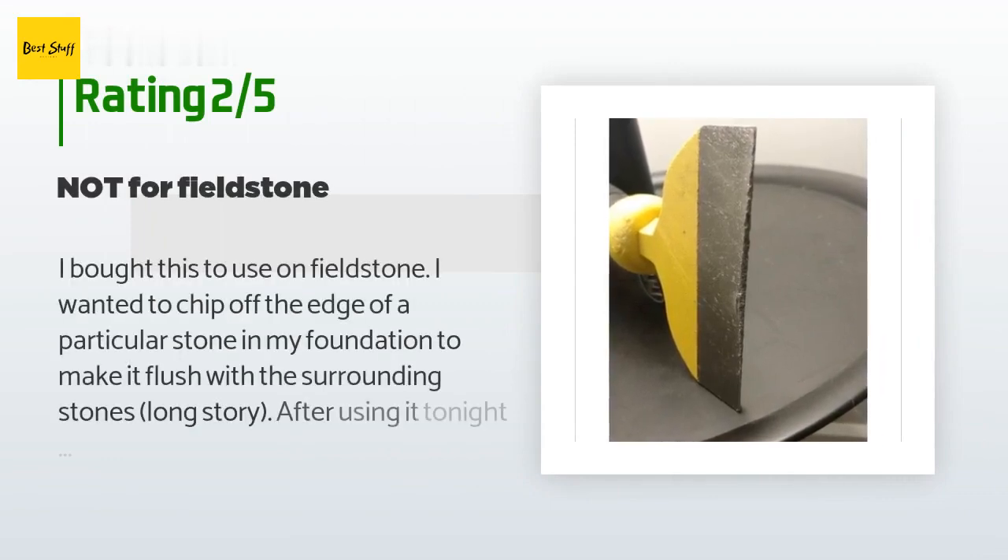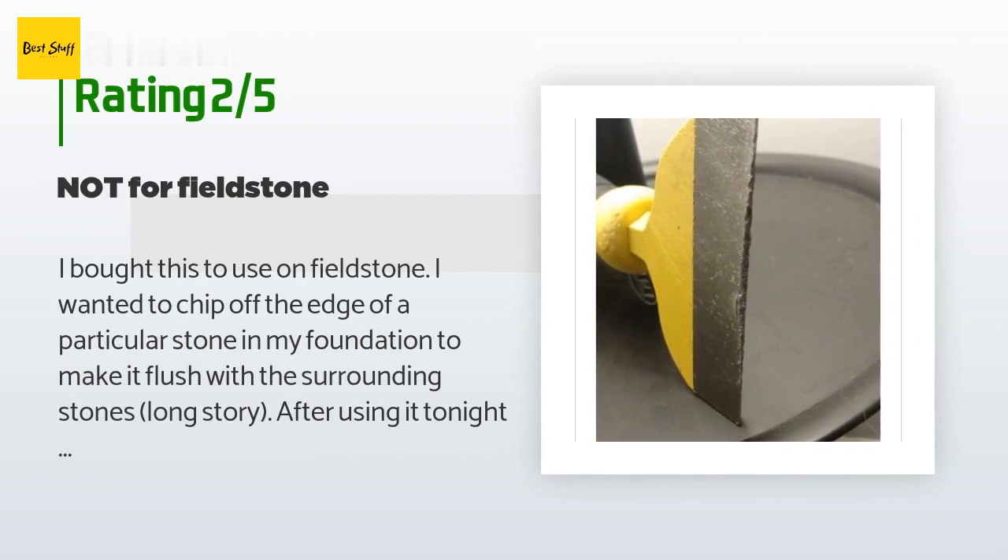An unhappy customer said: I bought this to use on fieldstone — I wanted to chip off the edge of a particular stone in my foundation to make it flush with surrounding stones. After using it for 15 minutes, the edge is completely gone. I don't think this tool was intended for use on stone; it is probably well suited to cutting softer materials such as brick or pavers. My main dissatisfaction is more due to unrealistic expectations than poor quality. Use only for soft stuff and you'll be okay. The grip is very comfortable and the hand guard is nice.